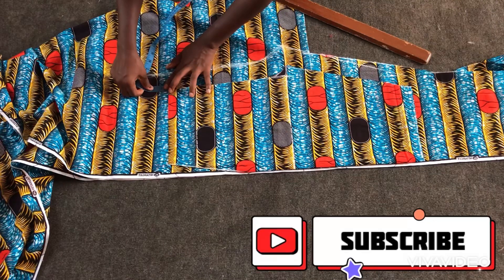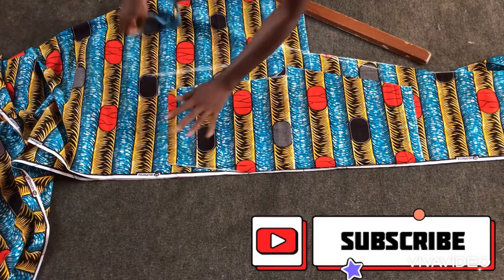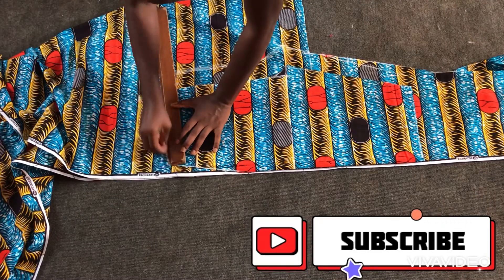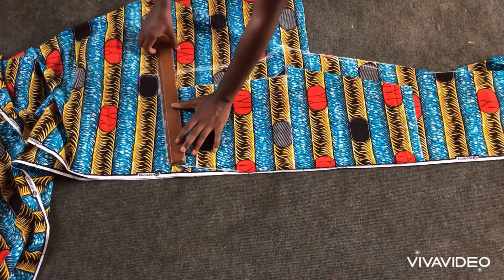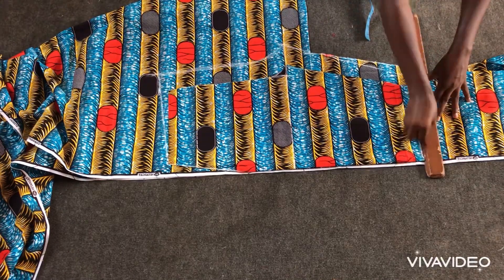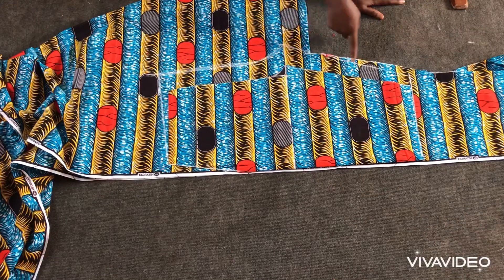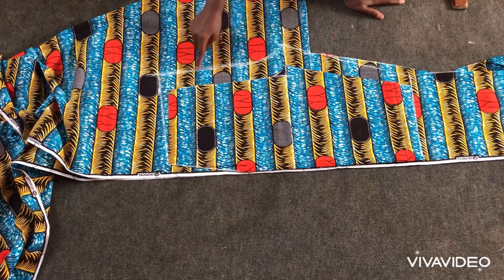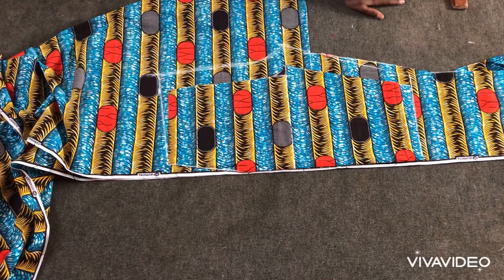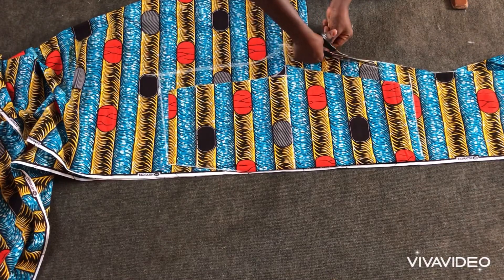When it gets to the waist of the front I'll raise it up about one inch, then connect it to the side of the trousers — the side of the front. This is all I'll be having for the back: three inches for the crotch at the back, 1.5 at the side to the knee, 1.5 at the waist area, raised up about one inch, and then connected to the side of the front.